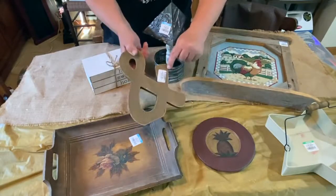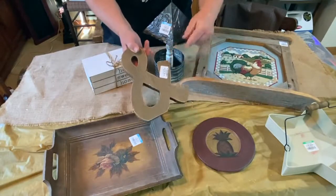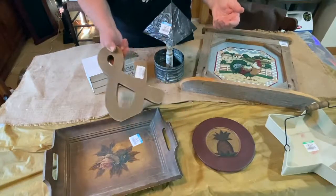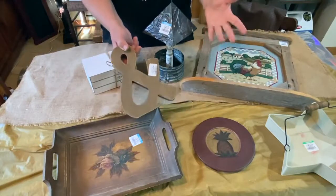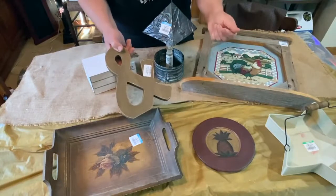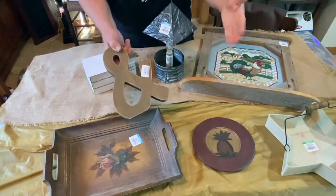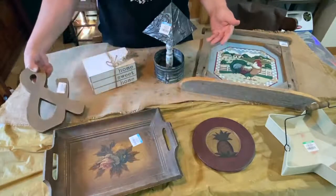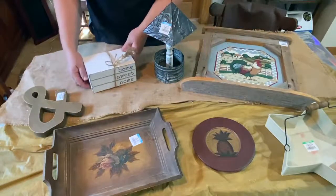I wish I could remember which color tag was half off, but I don't have my receipt. Anyway, I went in and was going to do some filming to show you what I was going to buy, but it was so busy in there you could barely get up and down the aisles. So I thought I would just show you what I got.